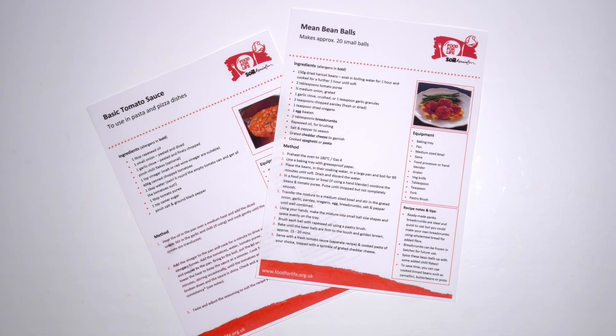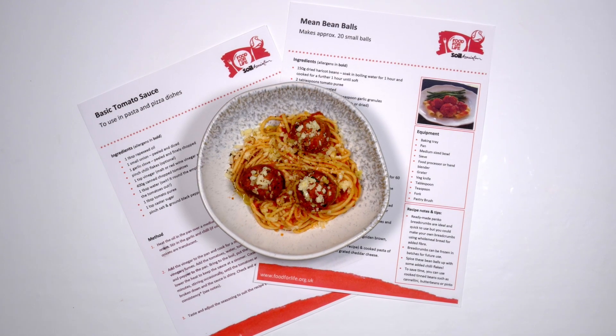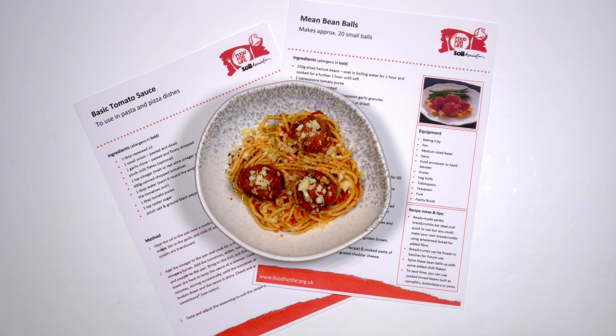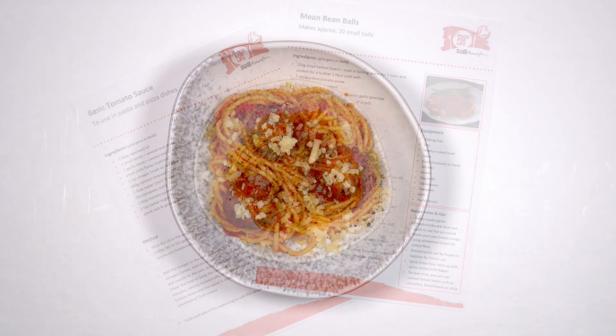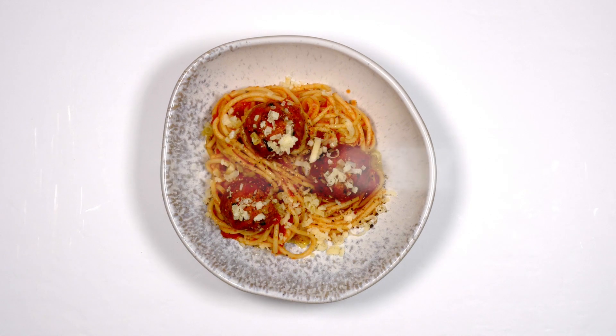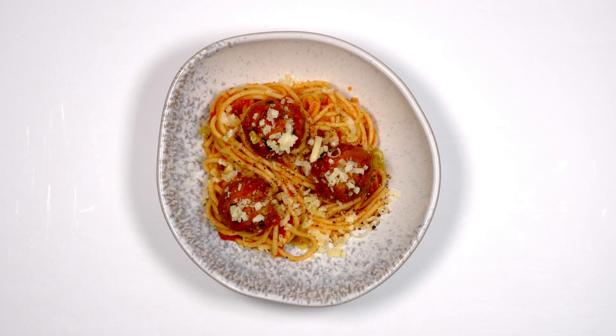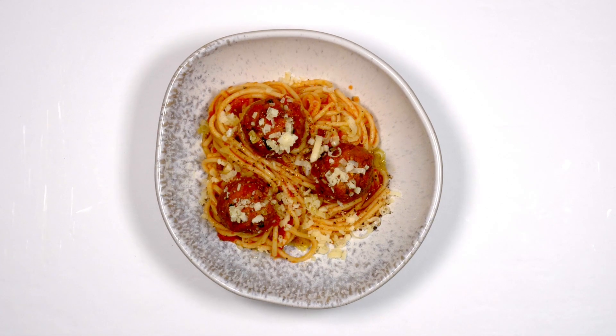Serve the bean balls with freshly cooked pasta and homemade tomato sauce. A little grated cheddar cheese adds the finishing touch. The bean balls in tomato sauce looks so good — I want to eat them now. Thumbs up for mean bean balls!